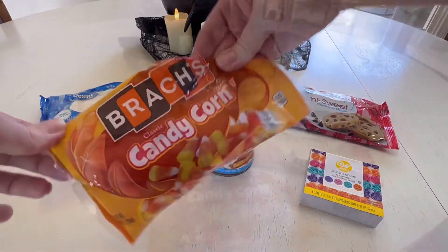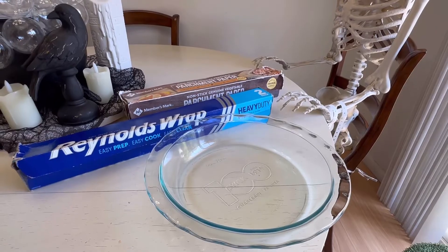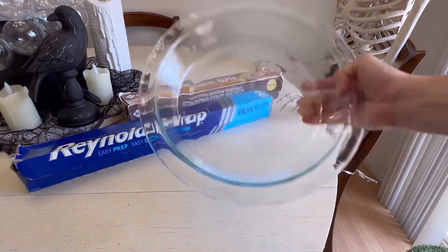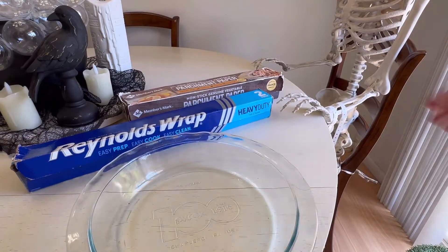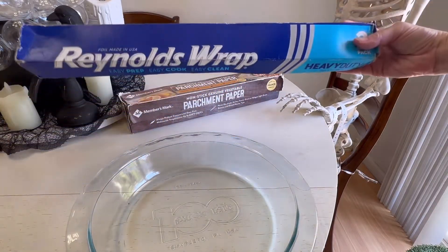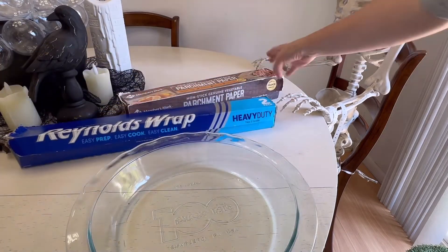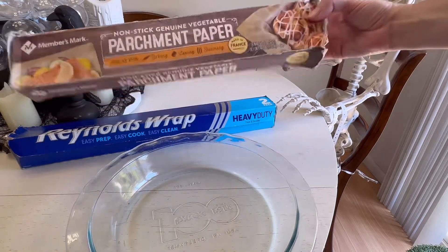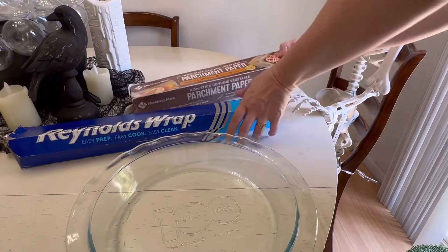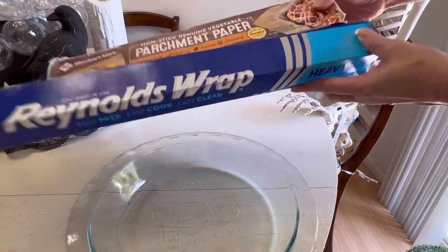Also don't forget something fun to top it off with — I'm using candy corn. You'll also need an 8x8 baking pan. I know this isn't an 8x8 but it worked. You'll also need some aluminum foil or parchment paper. If you use aluminum foil, I suggest spraying it with a nonstick spray, but my choice is parchment paper.